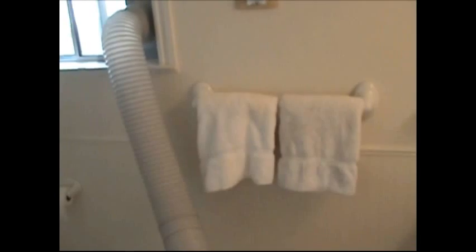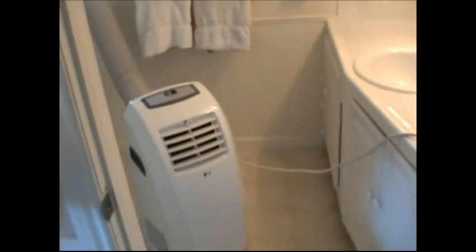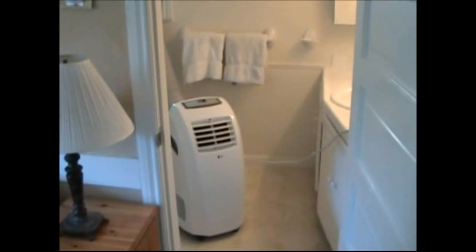The uninsulated exhaust hose is 114 degrees, and over time that heat radiates into the room and raises the temperature. Meanwhile, the bedroom where the cold air is being blown is right around 70 degrees — a pretty clear demonstration of what the problem is.